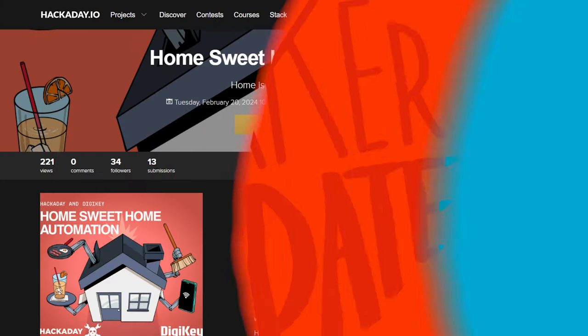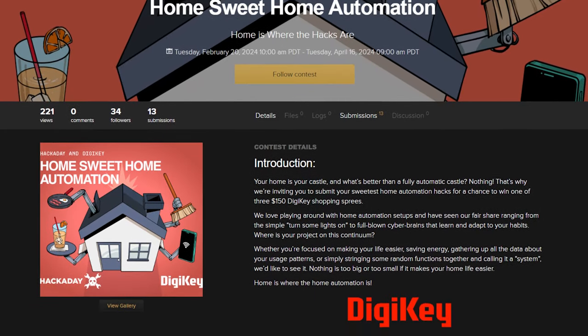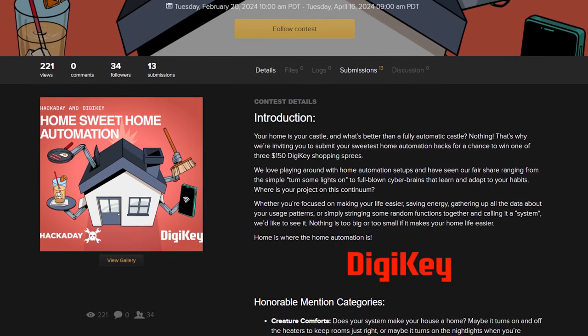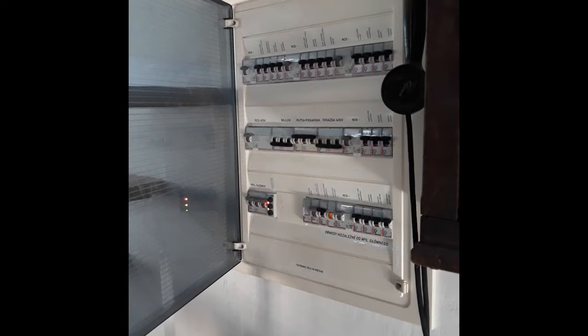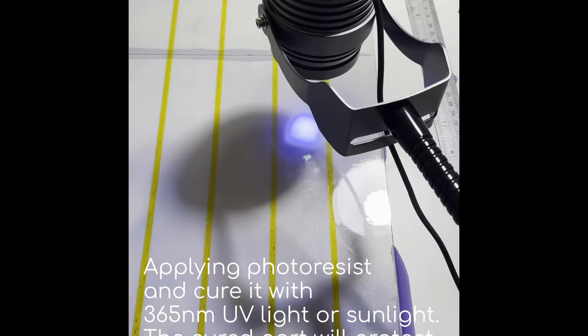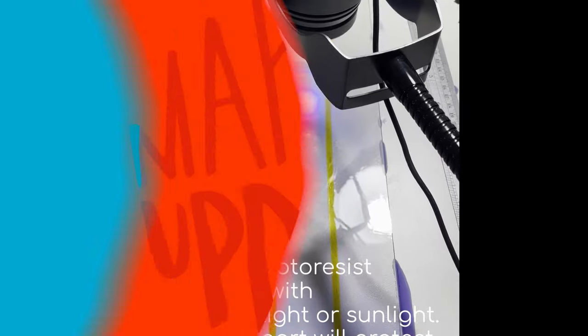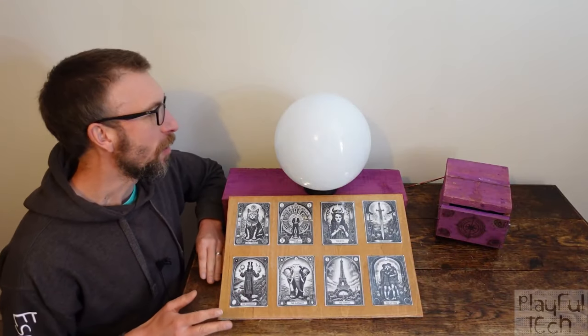Now for some news: we've got a new contest on Hackaday sponsored by DigiKey. It's called Home Suite Home Automation, and it's a call for IoT and home automation hacks and projects. The contest will run until Tuesday, April 16th. The top three projects will get a $150 shopping spree with DigiKey.